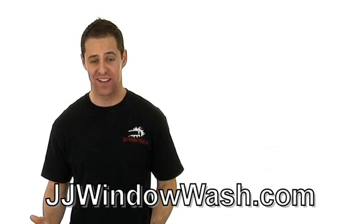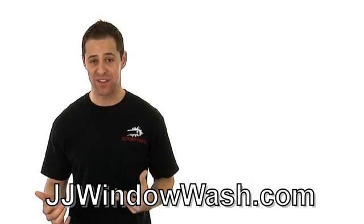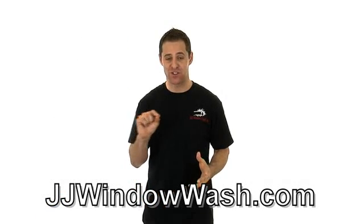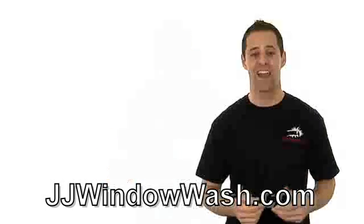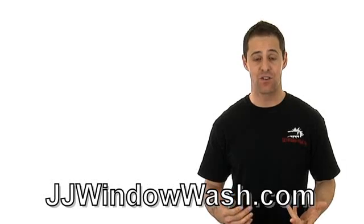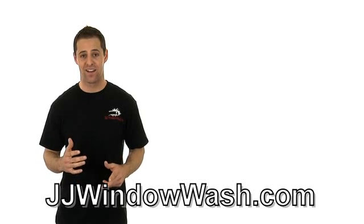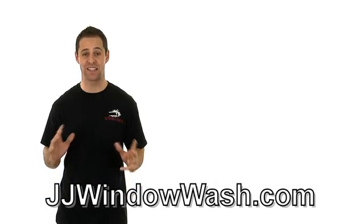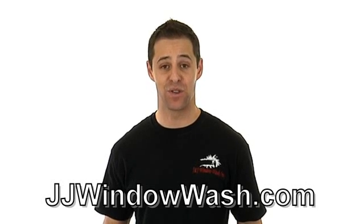I'm driving down the street and I see these cleaning companies in rusty vans. The people in them are not kept up very well — they just have a phone number and the service they offer, and that's it. Nothing about the van is professional. It's really important when you hire a company to do work for you — window cleaning or any type of cleaning — that they are uniformed and their vehicles look good. The vehicles should be professional, have graphics and lettering explaining exactly what that company offers. You should have no question whatsoever who is showing up at your door and who is doing the work for you.